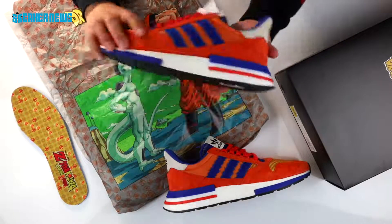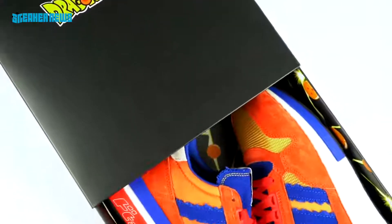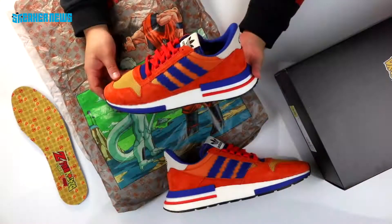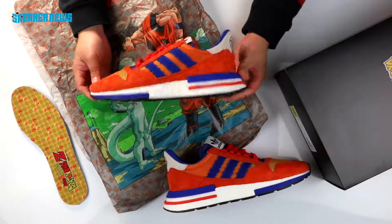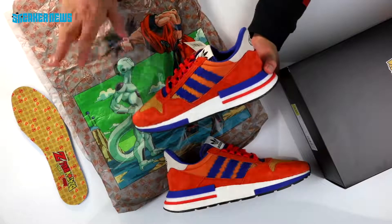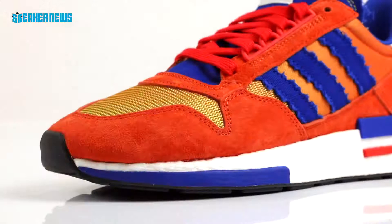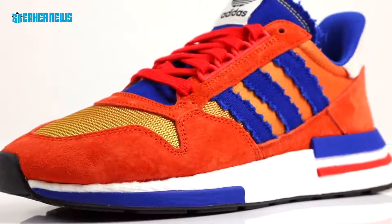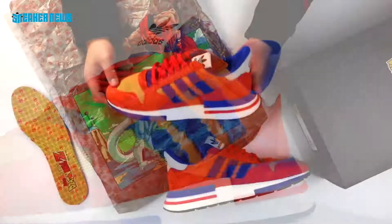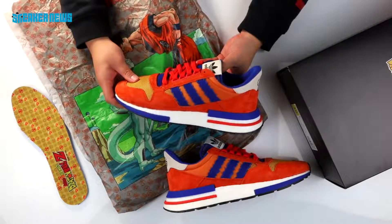In terms of resale, it's hard to tell at this point, but given how sought after these will be, we suspect them to go for about double retail. We'll do our best to update you in future unboxing videos as we show you the rest of the Adidas Dragon Ball Z collection. In terms of fit, just like with Adidas, stay true to size — if you're a US 10, stick to a US 10. This pair as well as Frieza's pair will drop in September — all updates can be found in the description below. Let us know your favorite Dragon Ball Z character and hit that subscribe button so you'll be first to know when we unbox the upcoming releases. Thanks for watching.